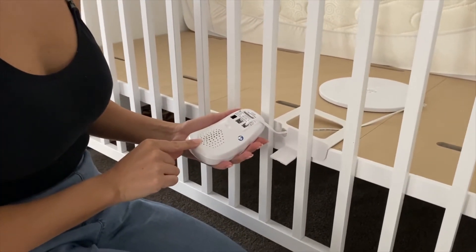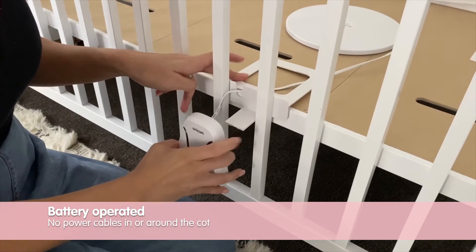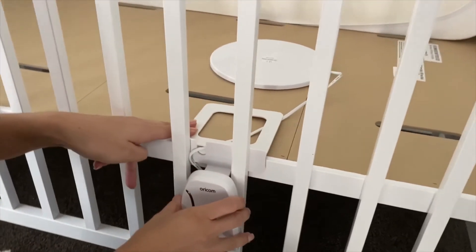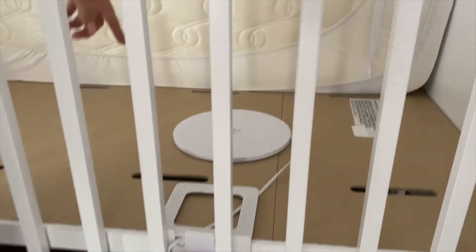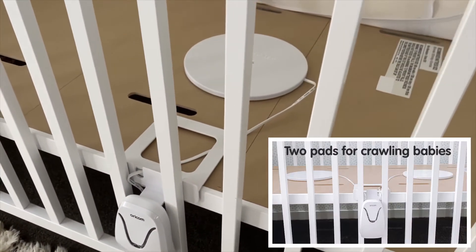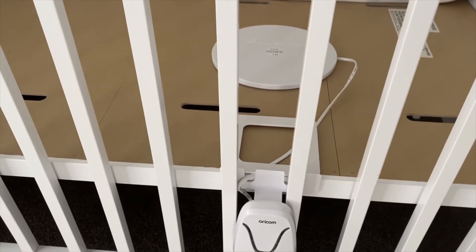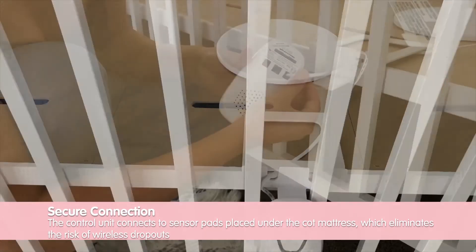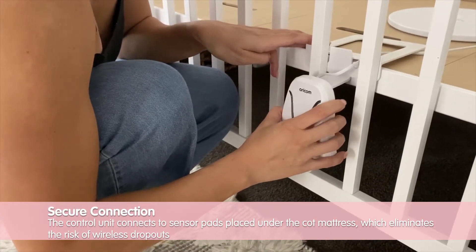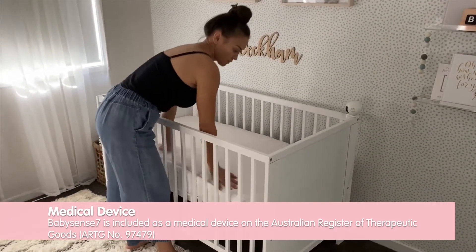The installation is easy with no direct contact with your baby. After inserting the four AA batteries, you simply place the control unit and its holder on the base of the cot by this hook. The control unit connects to these sensor pads placed under the mattress, or as shown, simply the one pad for babies who are unable to crawl yet. Simply pass the cords through these openings and attach to the back of the unit.